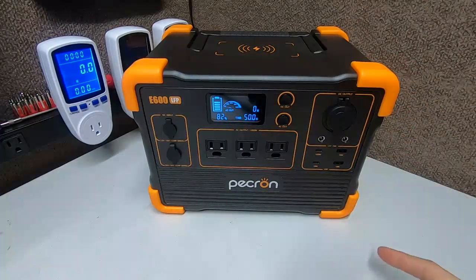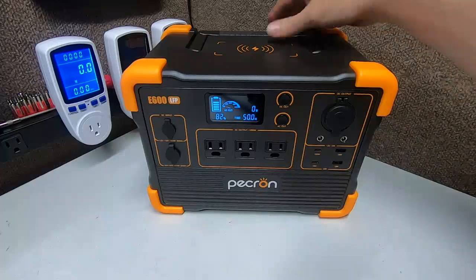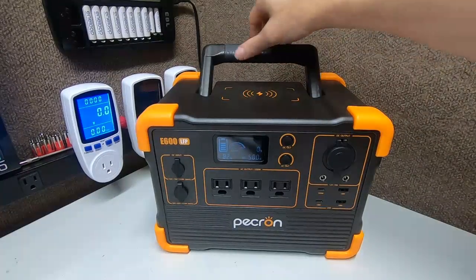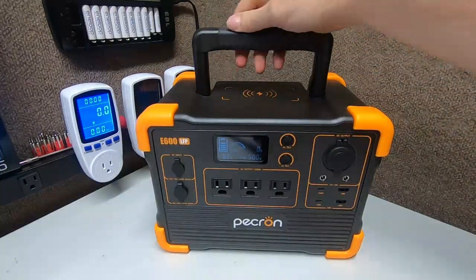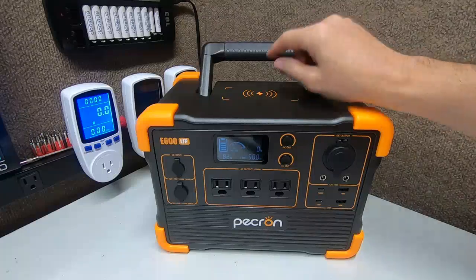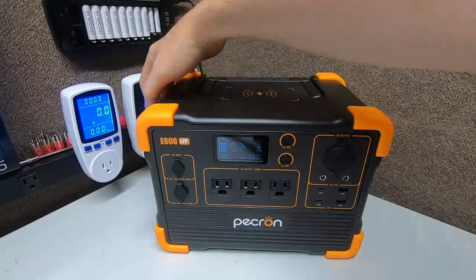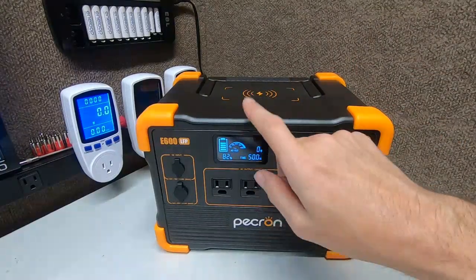I like this model so far — the quality seems very durable, same as the E2000 in terms of the case. I love the handle — it's a big plus. It's strong and has a durable rubber coating that feels nice. Some rubber coatings shed over time but this feels pretty decent. The big E2000 doesn't have a top handle because it's too heavy, so it has side handles instead. This weighs about 20 pounds.